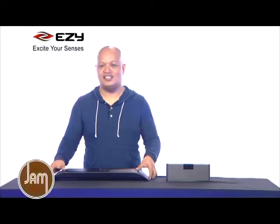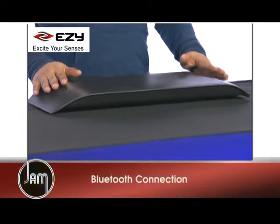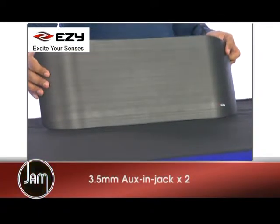Our next device is this angel wing speaker. This is basically a TV stand sound bar with Bluetooth connection, or you can plug it to the back of your TV using the 3.5mm jack at the back.